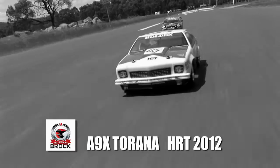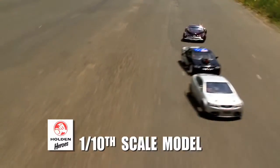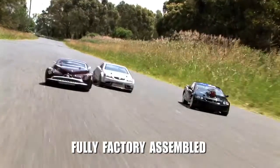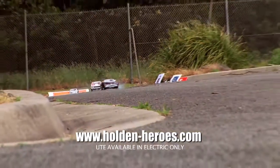Want to be a Holden Hero or race from the past to the future? Check out the True2Life 1/10th Scale Model RC Holden Heroes. Fully factory assembled with full working suspension and shock absorbers. Available in Easy Electric or Sound Blasting Nitro.